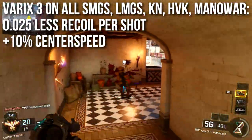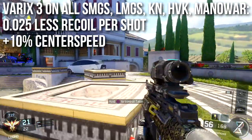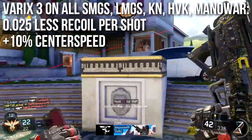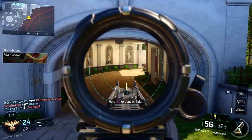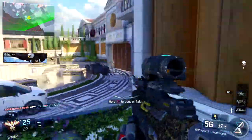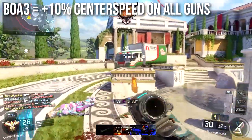The Varix 3 on all submachine guns, light machine guns, the HVK-30, and the Man-O-War — basically all the guns on which it was fun to abuse — now have 0.25 less recoil per shot and 10 center speed, so it's only half as effective as it is on a generic weapon. Not as awesome as it used to be, but it's still reducing recoil and increasing center speed while being a clear, easy-to-use optic — other than being somewhat bulky and reducing peripheral vision slightly.